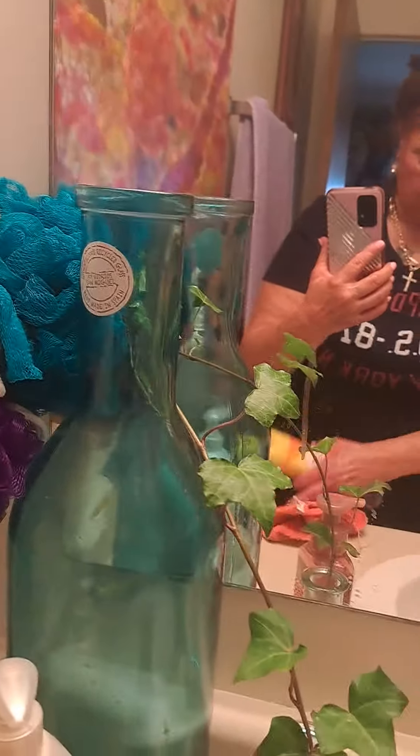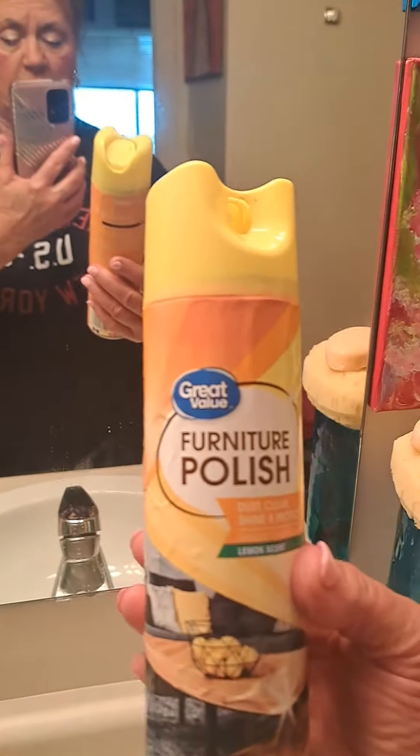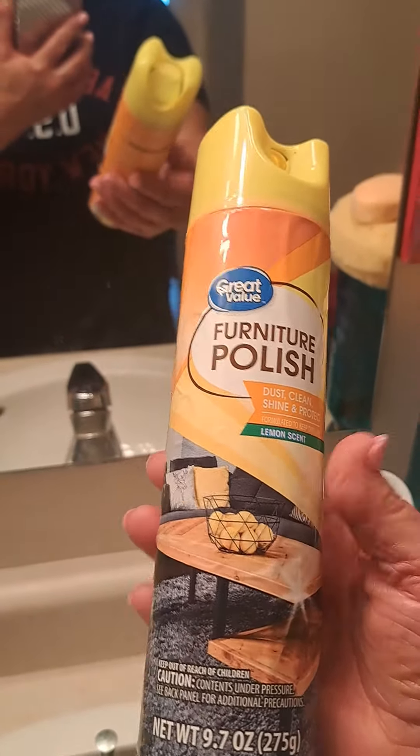You're not going to believe this. I think I learned it years and years ago, but anyhow, here it is. You know, you'd think furniture polish, right? You would think, oh, that's not going to clean a mirror. Watch this.